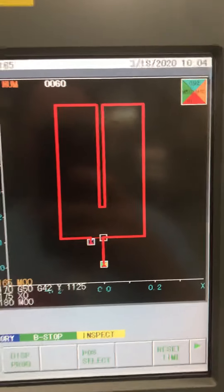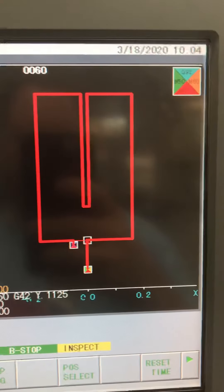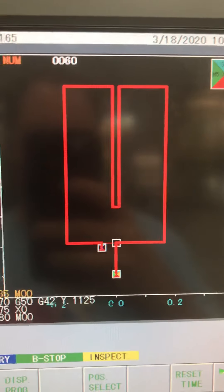We have now burnt all the way around our part. You can see by the dark thick red that we've made it all the way around. The only thing we have left - you can see where it came off the part a little bit down here. Now what it's going to do is go back up.